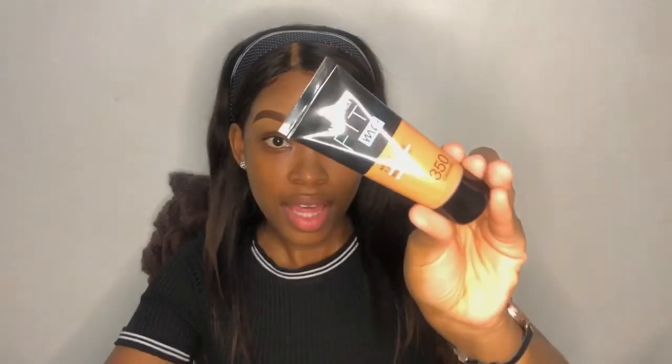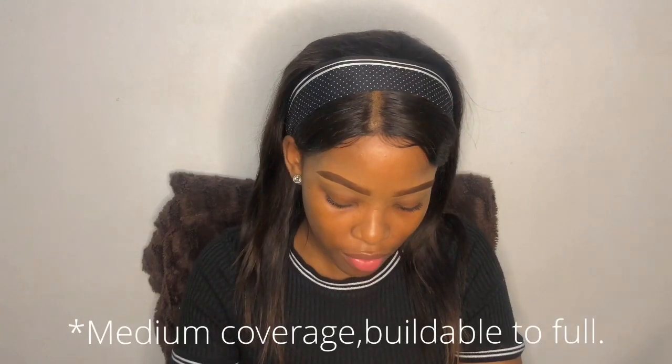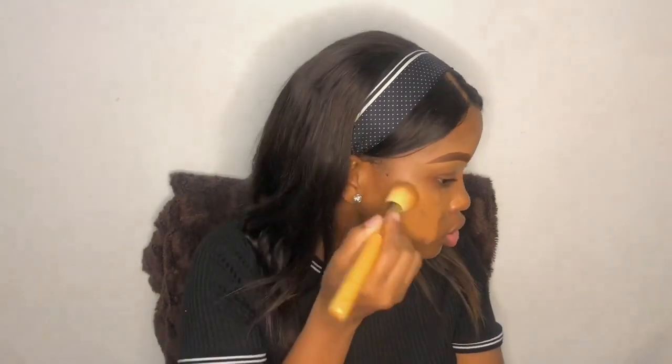Now we are going to go in with the Matte and Poreless Fit Me from Maybelline in the shade 350. I love this — it is also affordable, it's about 100 bucks, and it has medium to buildable coverage. It dries matte so it won't be looking oily. I'm going to take a brush and apply the foundation all over my skin in a dabbing motion.